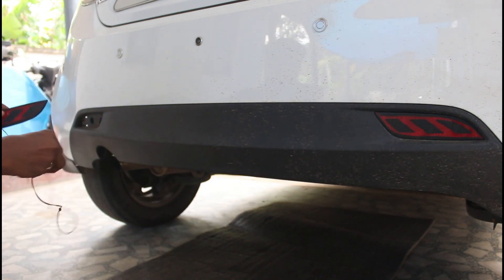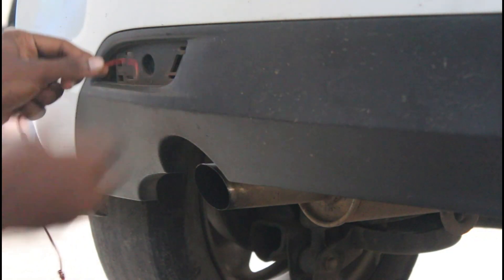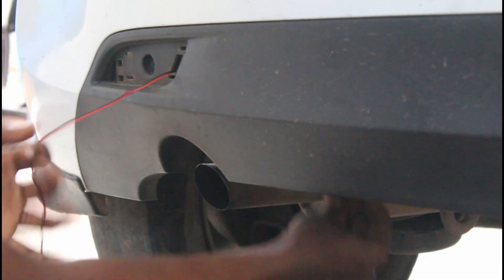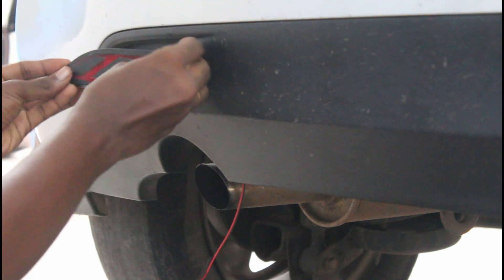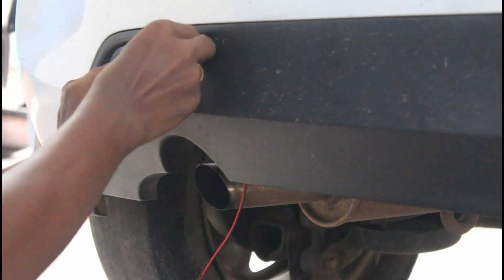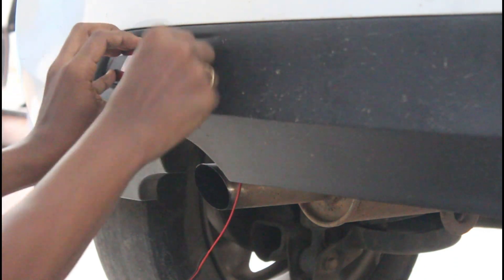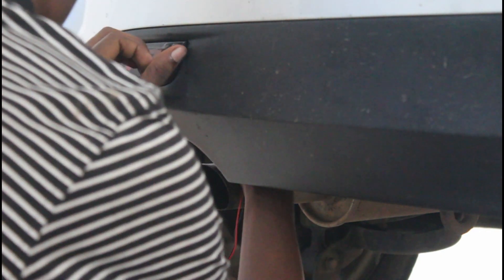Now we have to fix the light on the right side. You put the right arm in the middle. You can put the right arm in the middle. It's not just a screw. Please take a break and do some things.